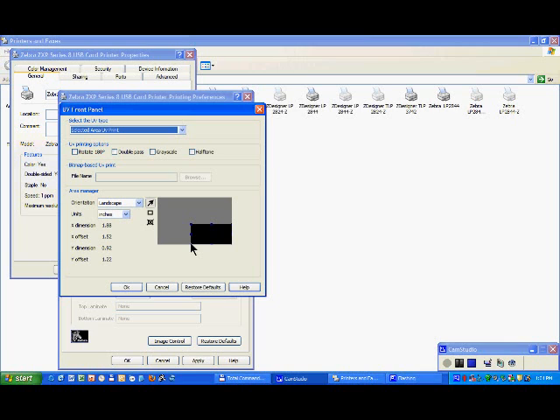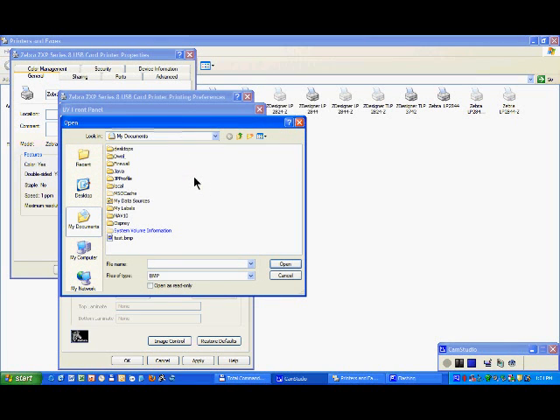In that case, like for the inhibitor, you just select bitmap-based UV here. You select where your image is — this one, for example.